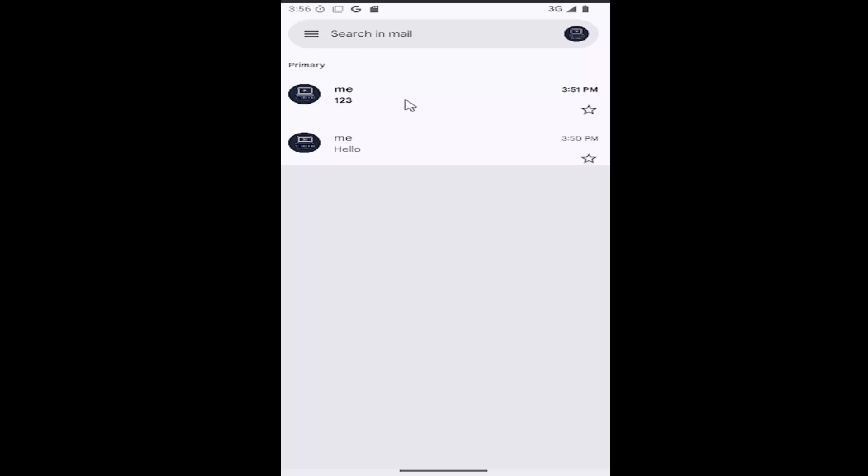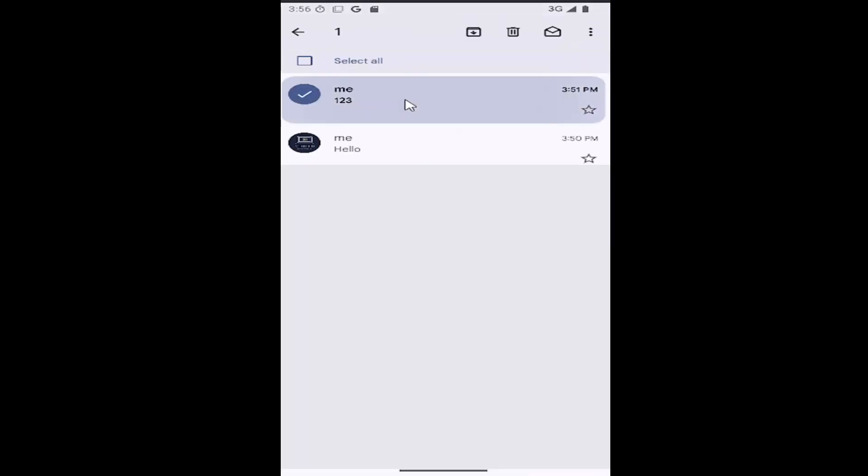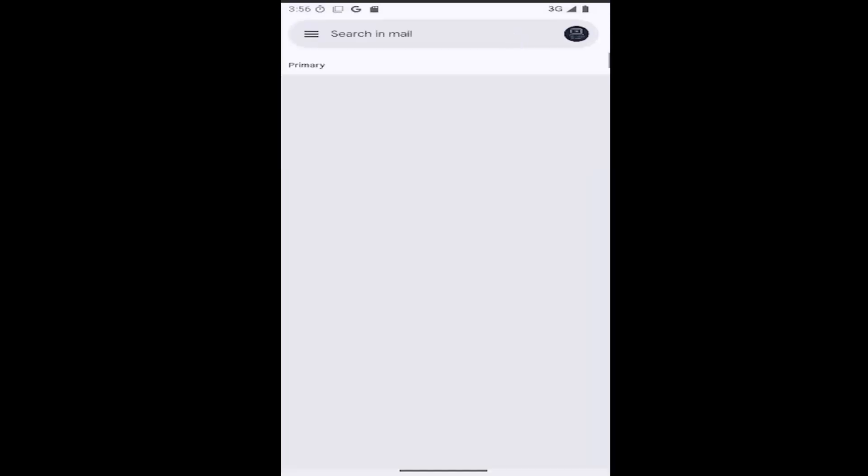So go ahead and just select the email you want to delete first. Just hover over it and just push down on your screen. And then do the same thing for every subsequent email you want to remove as well. And then select the trash can icon up at the top. And that's all you have to do.